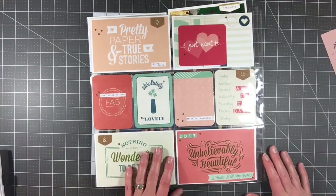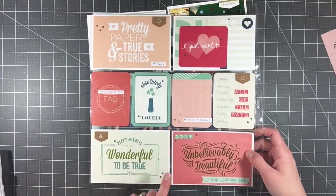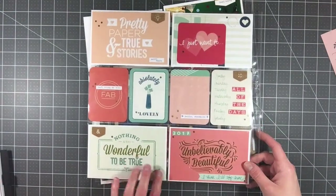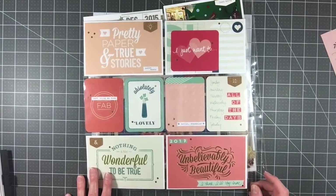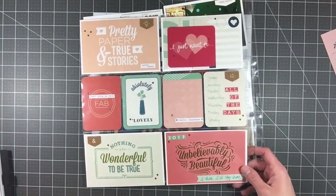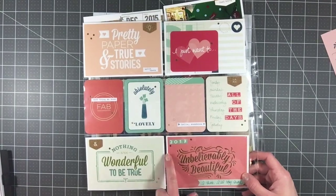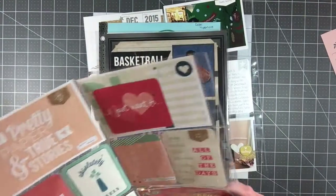There are process videos for just about all of these. This is going to be my ending page for the 2017 album. I used some really pretty cards from one of the mini kits I got from the Lovely Edition — one of the mini kits I picked up at Tuesday Morning. I liked this pretty paper with 'True Stories' on it, and this other card that says 'Unbelievably Beautiful,' so I put 2017 on it. I think I'll stop here — it was a nice way to end it.